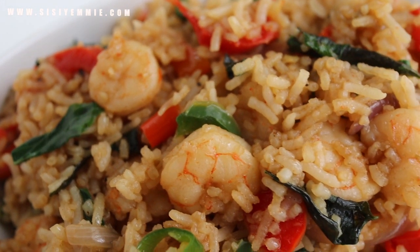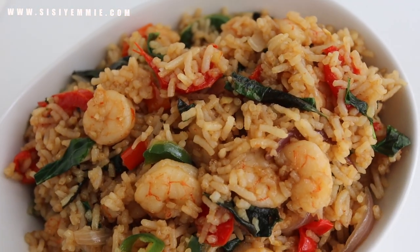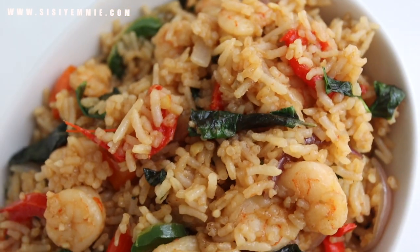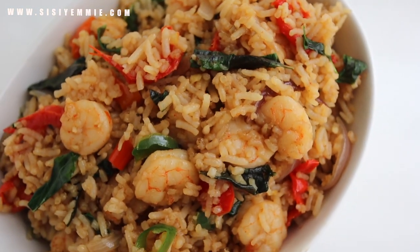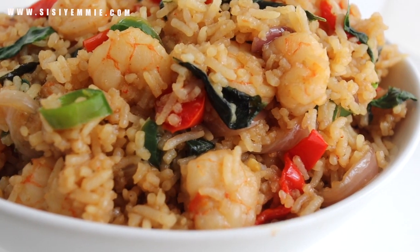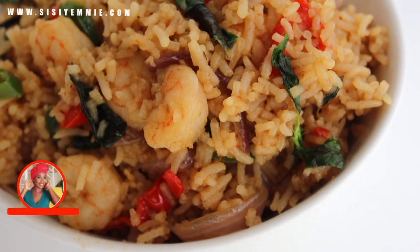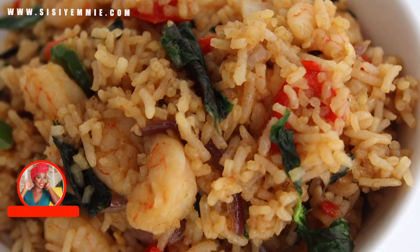If I served you this rice in a restaurant, you'd probably pay good money for it. But do you know this is leftover rice? You can transform your leftover rice into something as amazing as this. It is so easy to prepare, so delicious, and it tastes different from any kind of rice recipe out there. When you try it, you're going to know — so if you're interested, keep watching.